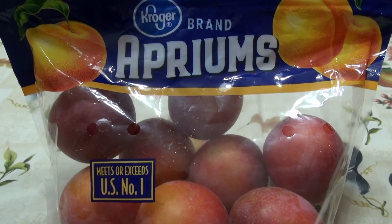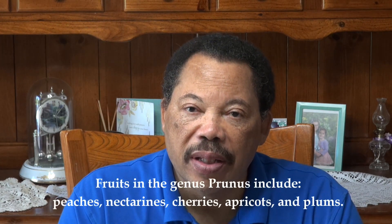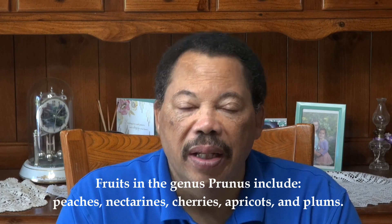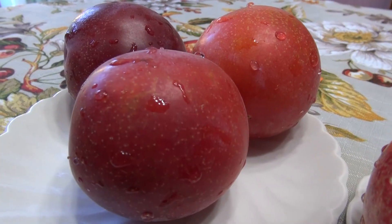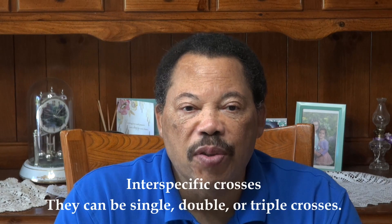Hello everybody, this is Gary. Last night my wife brought back a bag of aprons, which gave me an idea to do a video on some of the hybrids we have in the genus Prunus. The genus Prunus includes things like cherries, apricots, nectarines, and peaches — what we call stone fruits. An aprium is a hybrid between a plum and an apricot, and they're called interspecific crosses.